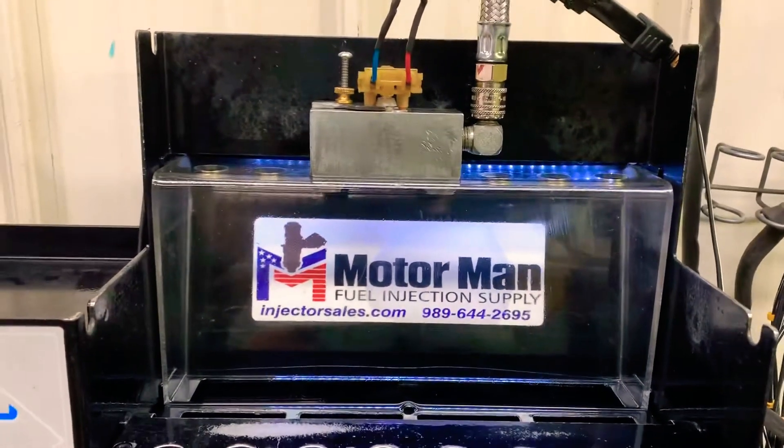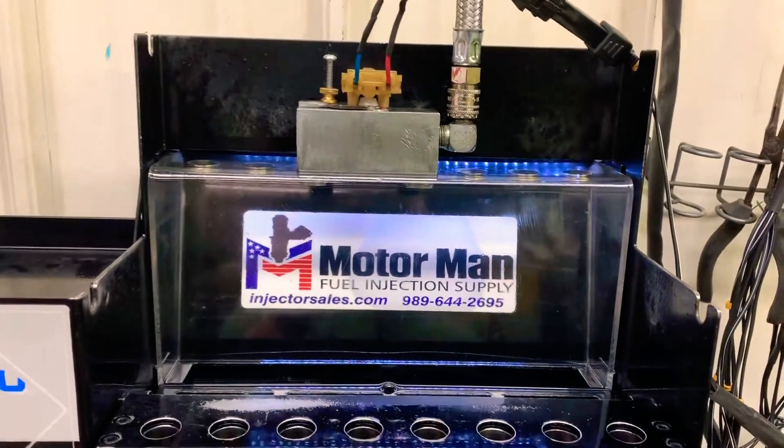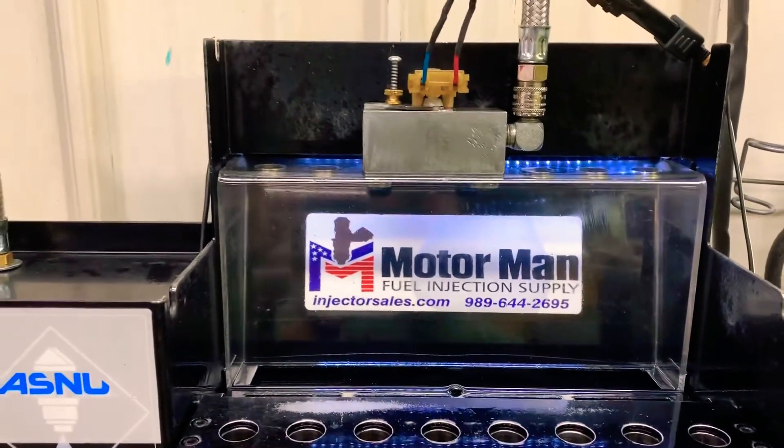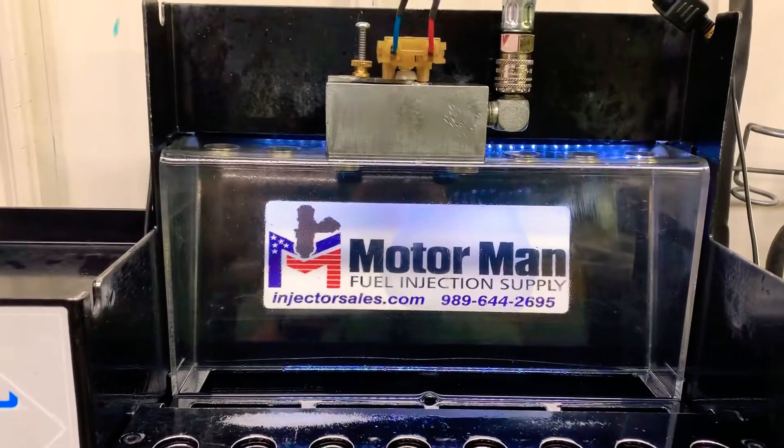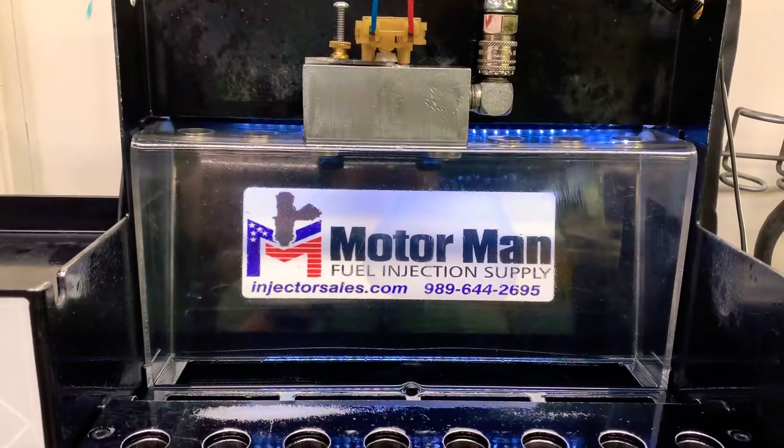This is our standard flow rate test. It's a 15-second test that pulses the injector at 50% duty cycle. Let's go ahead and show you what the spray pattern will look like. This is at 20 pounds of fuel pressure.